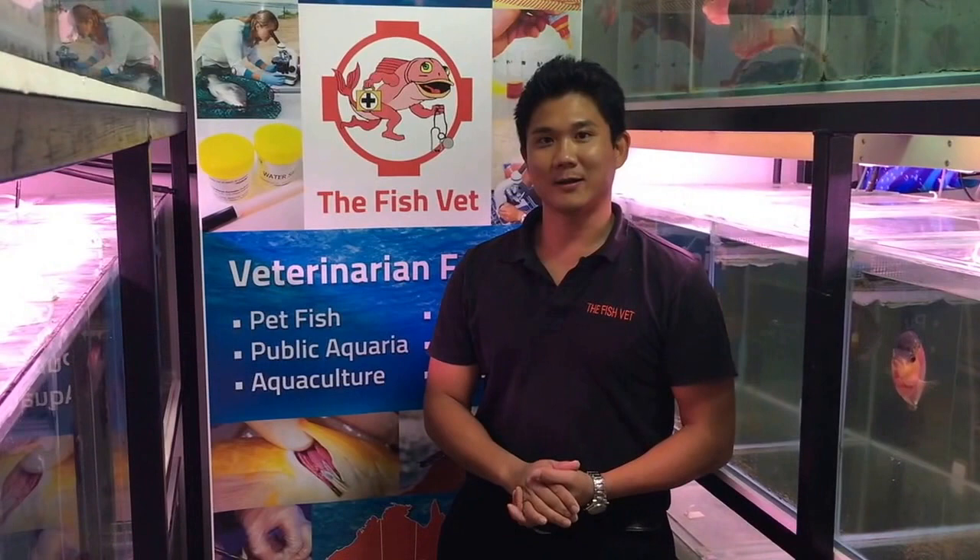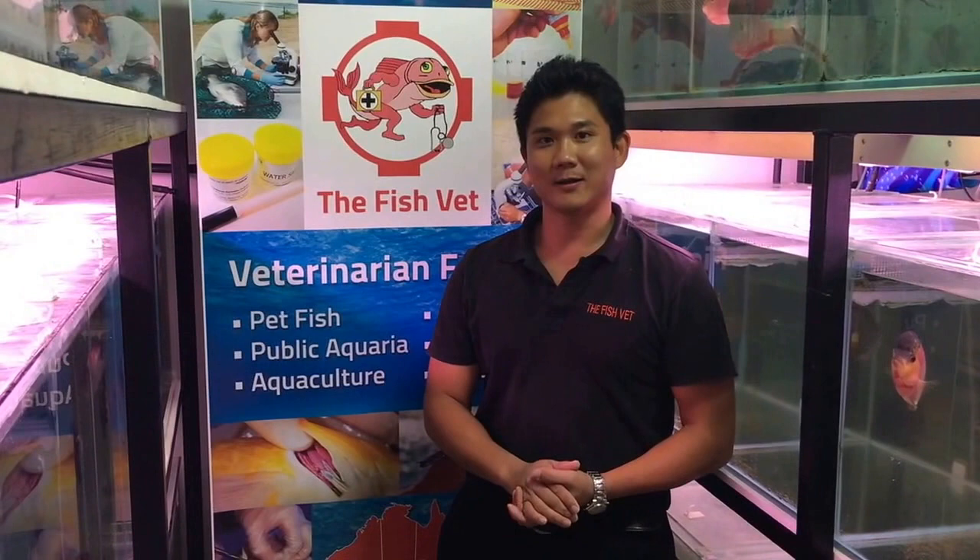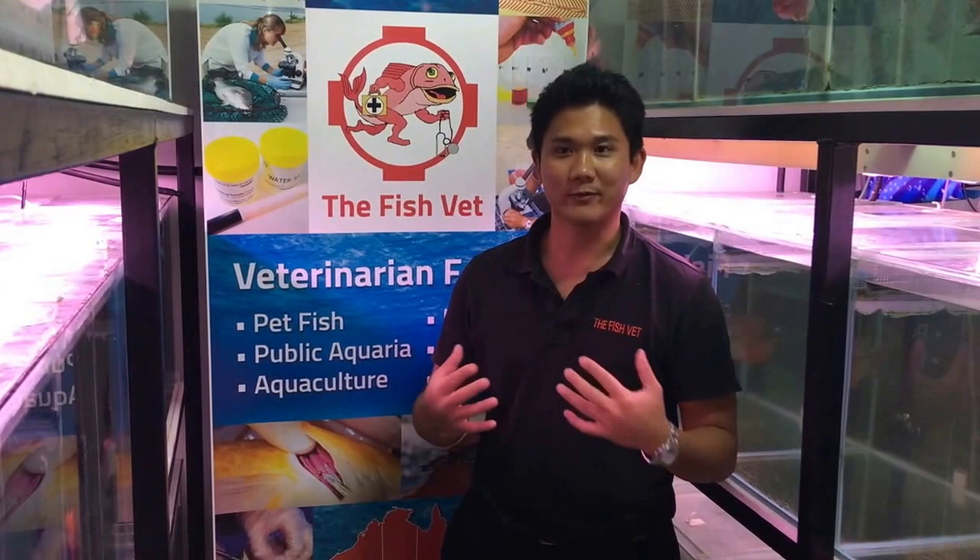Thank you very much for watching. I'm Dr. Richmond Lohr, the Fish Vet. For more similar videos, remember to subscribe. Please do send through your comments so I can hear how you found the videos. I hope you found that interesting and informative — I look forward to seeing you again. Thank you.